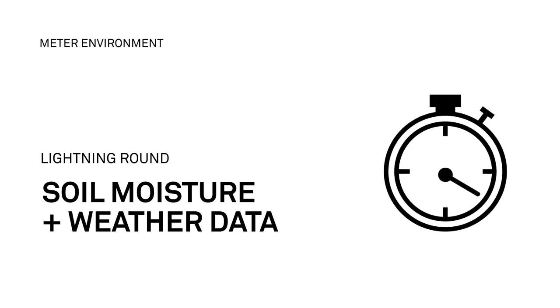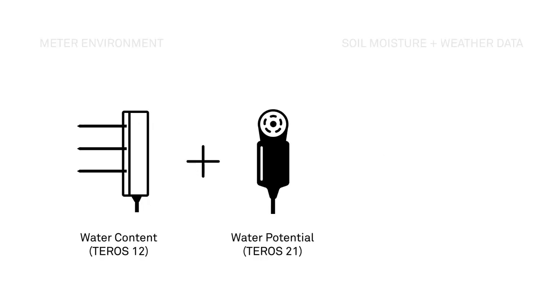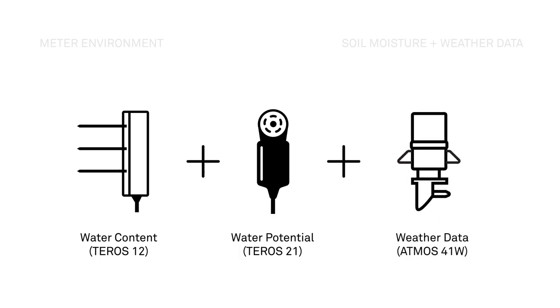Did you know soil moisture sensors can work together with weather data to help you irrigate more efficiently? If you're an irrigator, you likely already know that soil water content and soil water potential are important field measurements. But there's a third variable you need to measure to irrigate effectively.